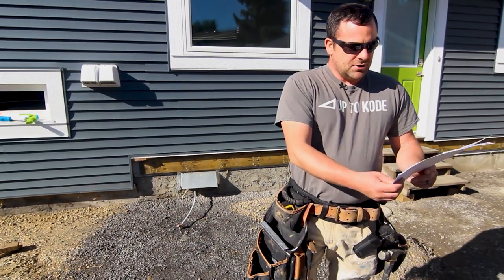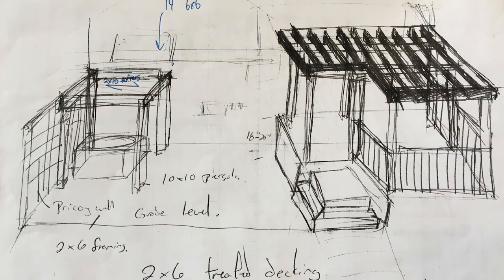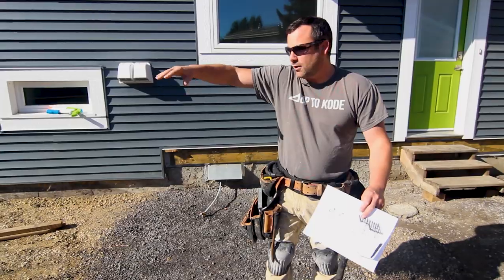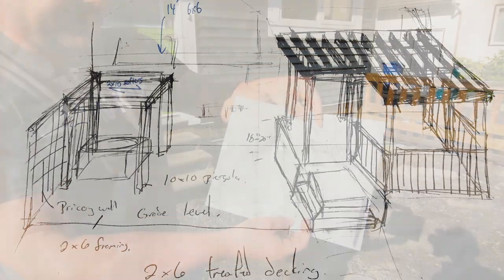This is the concept drawing that my friend Andrew gave me. We're going to do a modern pergola over the hot tub area. Then we're going to have a grade level deck — a deck that's on the ground that wraps around the hot tub and comes over there. So this is kind of the concept drawing we did.